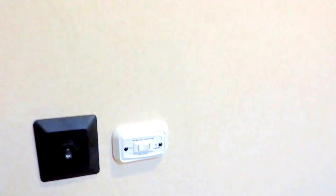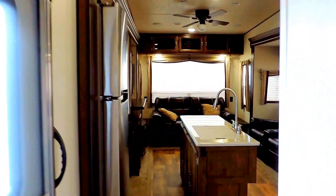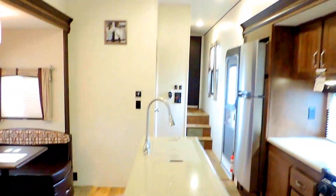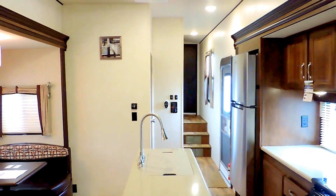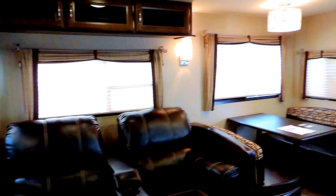And that about wraps it up for this Salem Hemisphere — the 368RLBHK bunkhouse model, 42 feet long, and can sleep up to 8 people comfortably. If you have any questions, feel free to call us anytime. Thanks for watching!